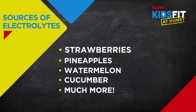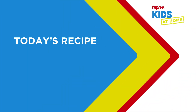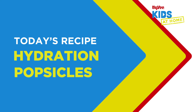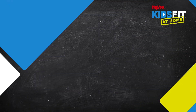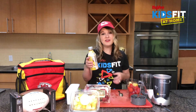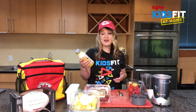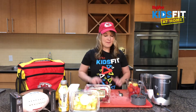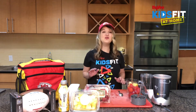Today we're going to be making hydration popsicles that I like to call Chief's Kingdom popsicles. All we'll need for this recipe is fresh or frozen pineapple, fresh or frozen strawberries, and I'm using Body Armor Light tropical coconut variety — but feel free to use another flavor or coconut water of your choice. That's all we're going to need, pretty simple and straightforward, and who doesn't love a good popsicle?